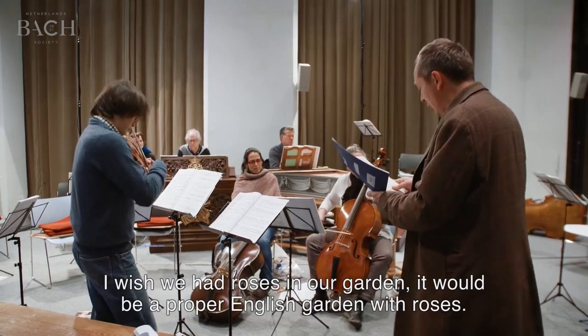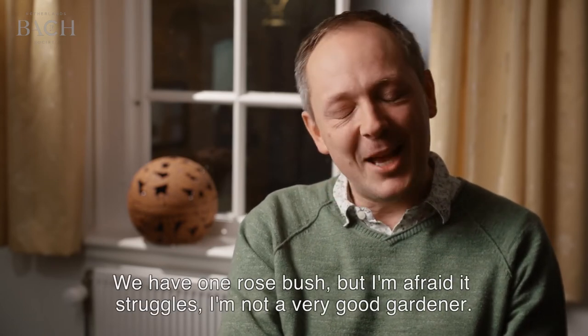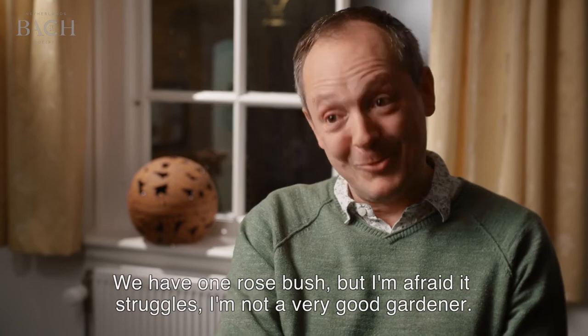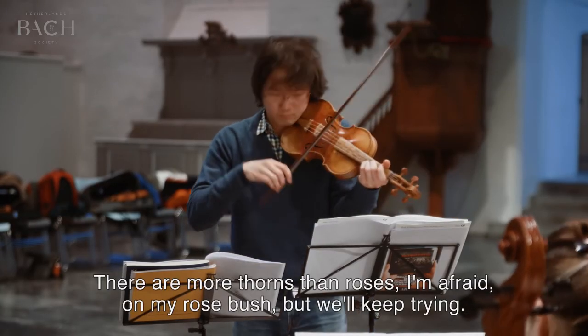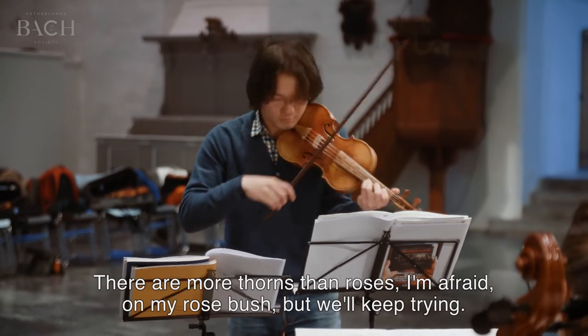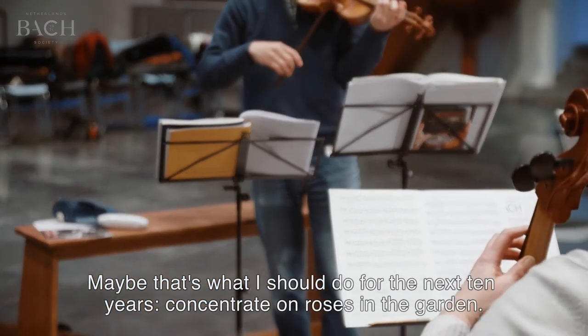I wish we had roses in our garden. It would be a proper English garden with roses. We have one rosebush, but it struggles — I'm not a very good gardener. And so there's more thorns than there are roses, I'm afraid, on my rosebush. But we'll keep trying. Maybe that's what I need to do for the next ten years, is concentrate on roses in the garden.